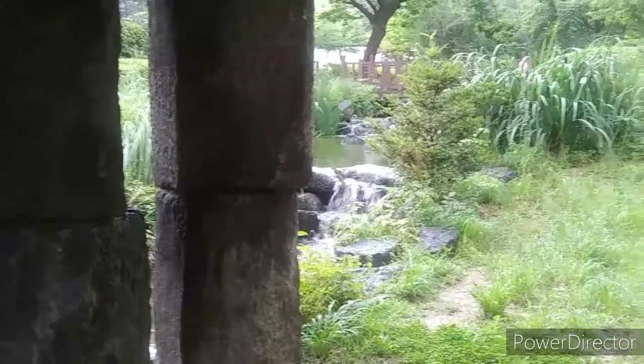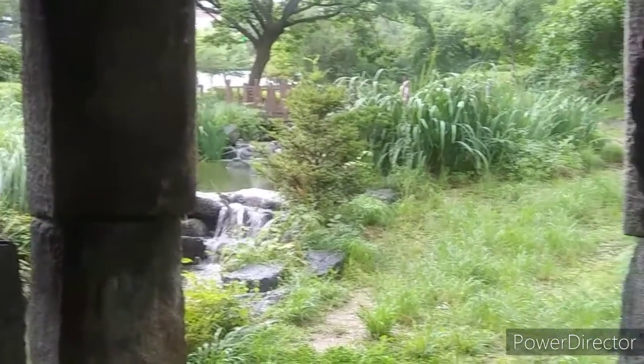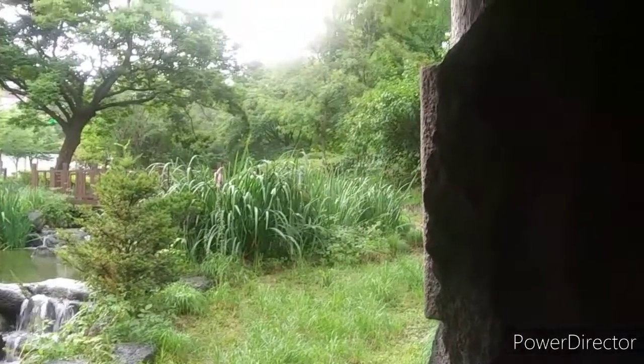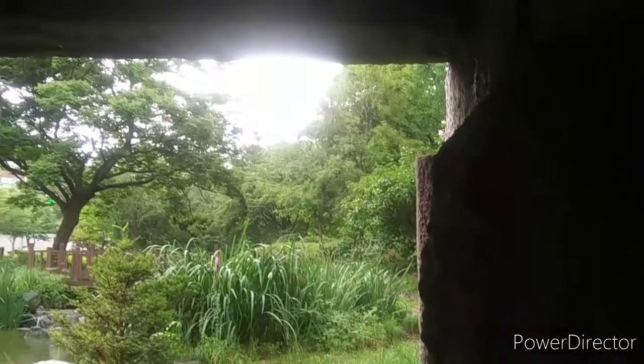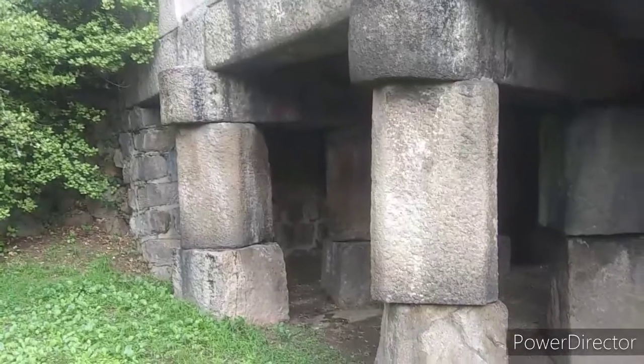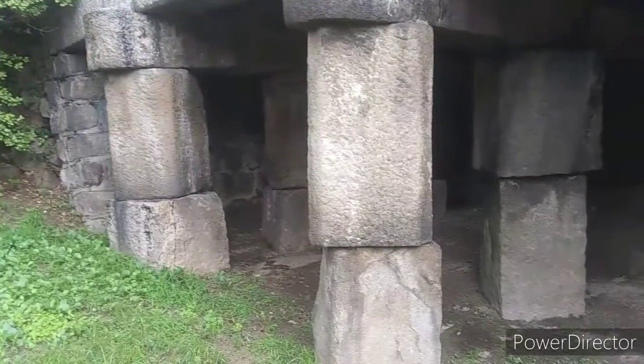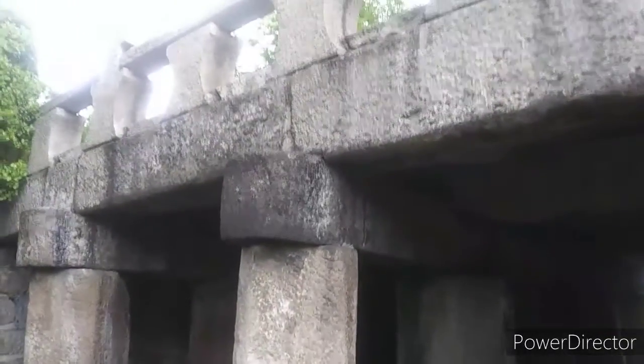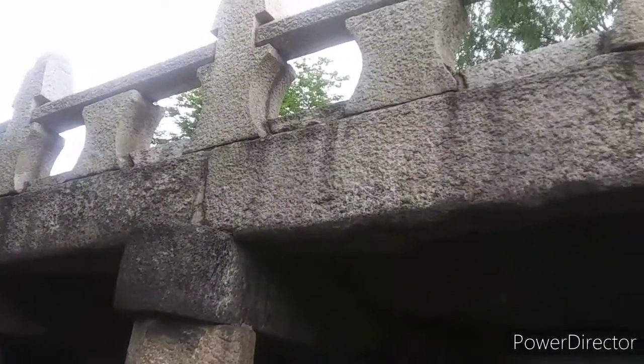A water level sign is a device that measures the water level in Cheonggyecheon. It was established in 1441. Initially, the square wooden posts were installed with a scale of chuck, Korean inch, and pun. It was later made into a pillar of stone.